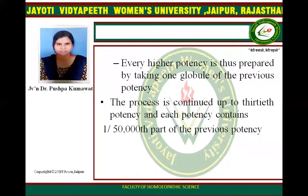Every higher potency is prepared by taking one globule of the previous potency. The process is continued up to the 30th potency, and each potency contains 1 by 1000th part of the previous potency.